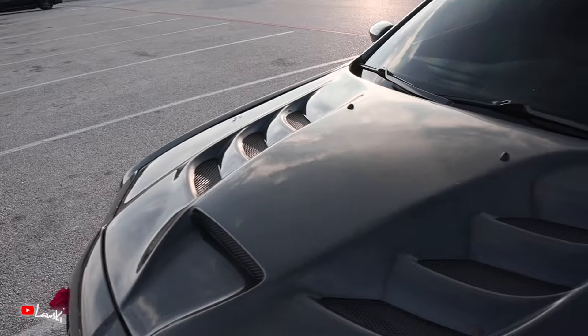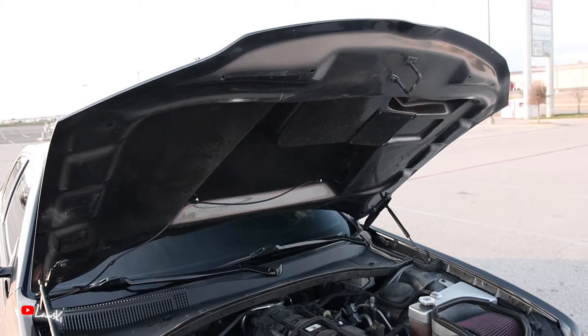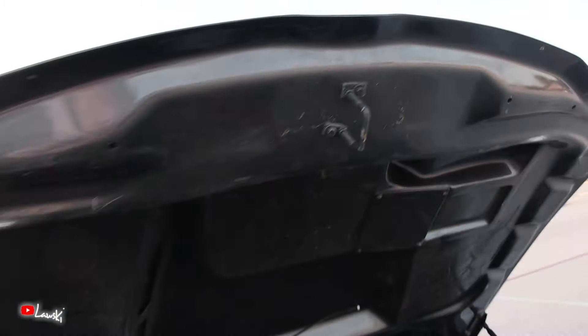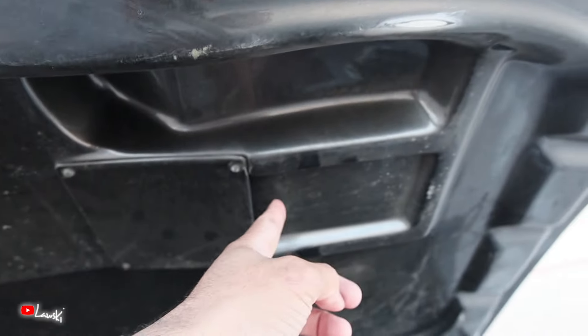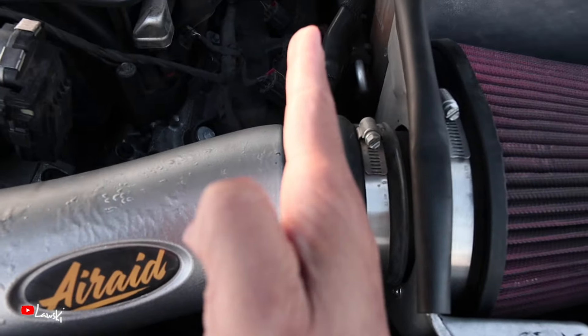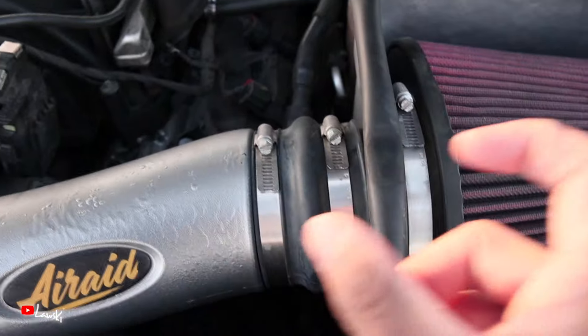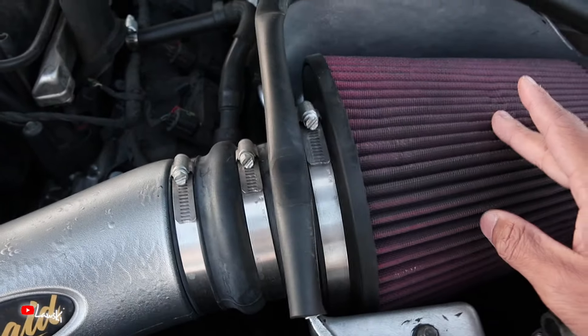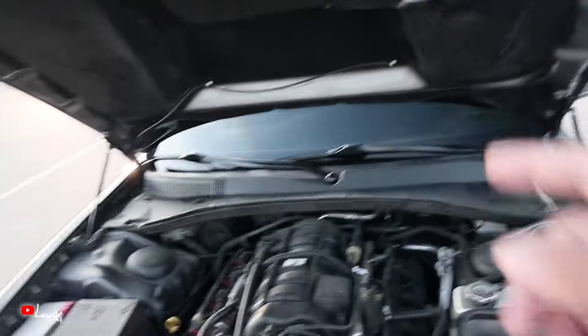A lot of people ask: are the vents and hood scoop functional? Yes, it's fully functional. I'll pop the hood — the hood scoop pulls air in and it comes out through the vents on the side. The only issue with my setup on the 5.7 is that the air intake lines up just slightly off from where the air comes out, so the air isn't fully getting all the way into the air filter. You can bridge it with a piece of metal to fix that. I'm getting a 6.4 swap installed in two days so stay tuned.